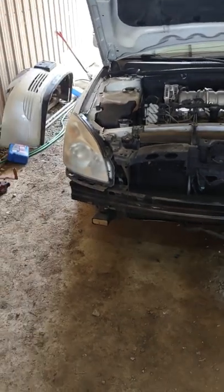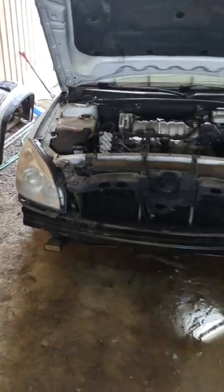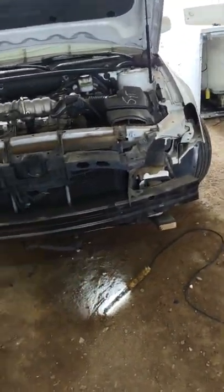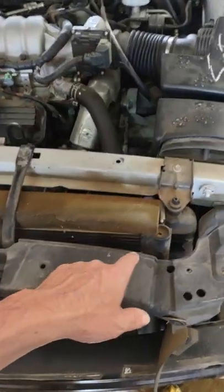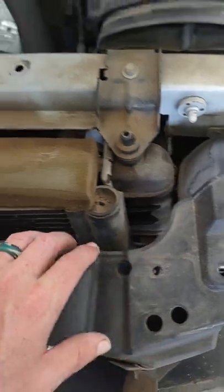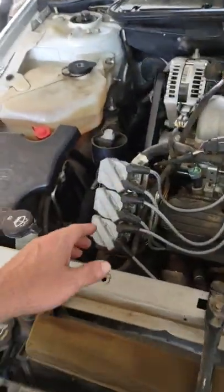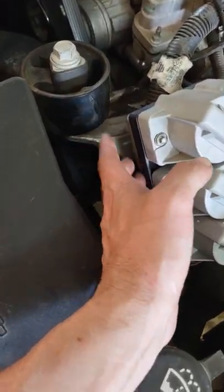Hello, welcome to my channel. As you can see, I do have the front of the vehicle off, which makes it a whole lot easier because we are going to be changing the lights, plus the radiator is busted right here — as you can tell, you can see it's wet right there.